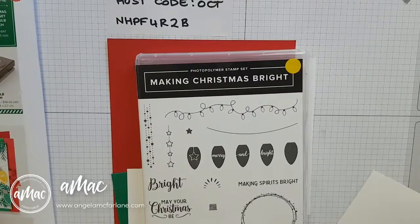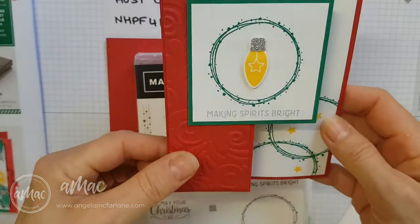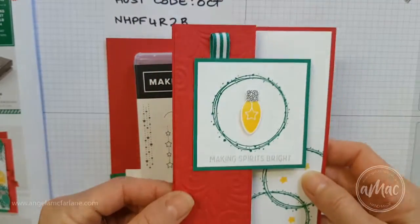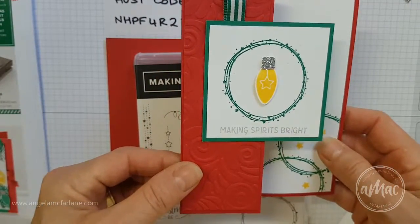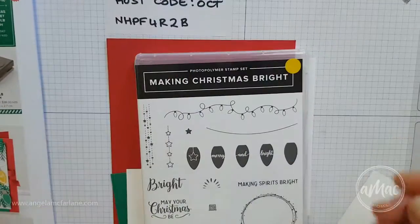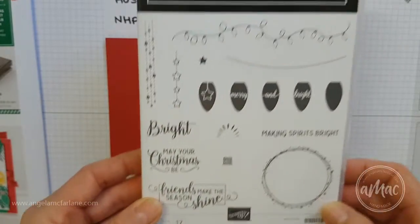Hi there, I'm Angela McFarlane and you're stamping with AMAC. Today I'm going to show you how to make this card, which is featuring my bundle for the week and my product of the week. This is just a cute little simple fancy fold card and it features the Making Christmas Bright bundle.